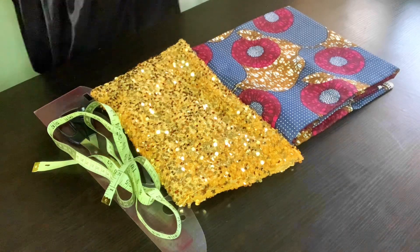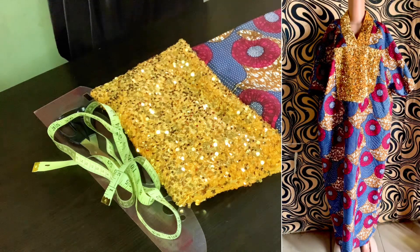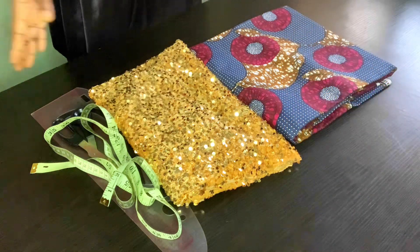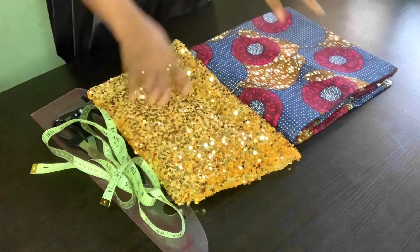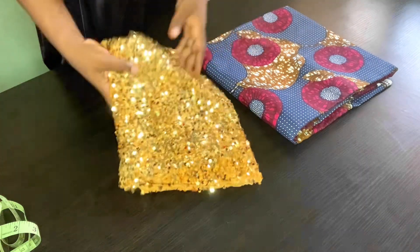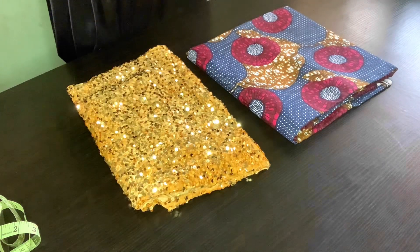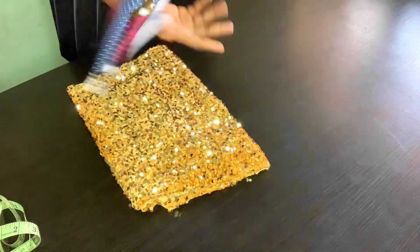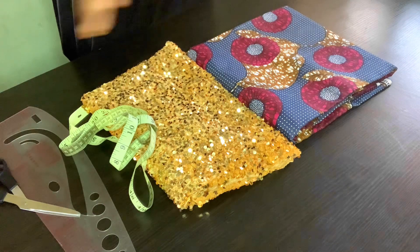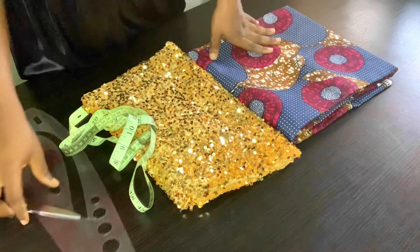Hello family, welcome back to another tutorial. Today we're going to be making this bubu dress as you can see in the picture. For this bubu dress I'll be using a sequin as the collar as well as the design at the front. I'll be using four yards of fabric with a hip of 40 and a length of 58. Let's get started and create magic!